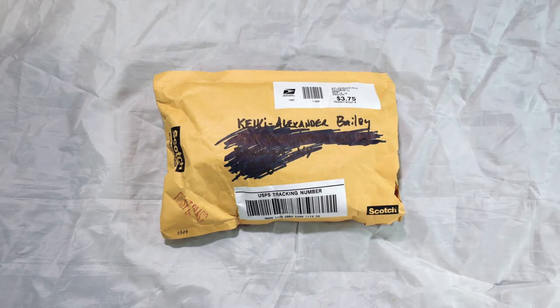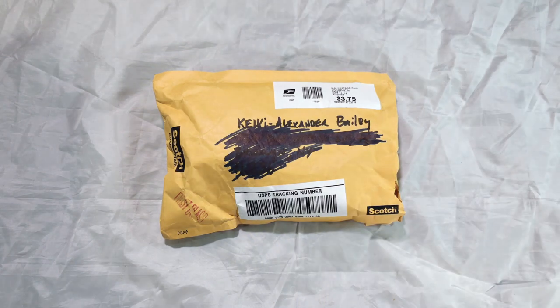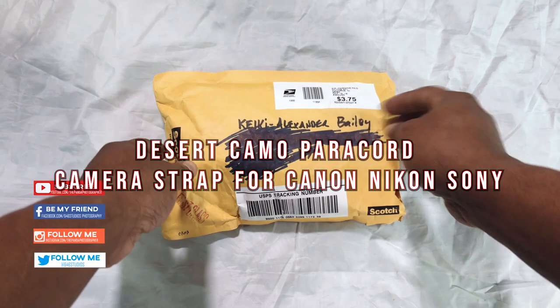I'm going to make this video on behalf of Michael the Raven because he sent this out to me and I'm going to do a little mini review on this product. But with that said, please do subscribe, like, and share. But let's get into it.